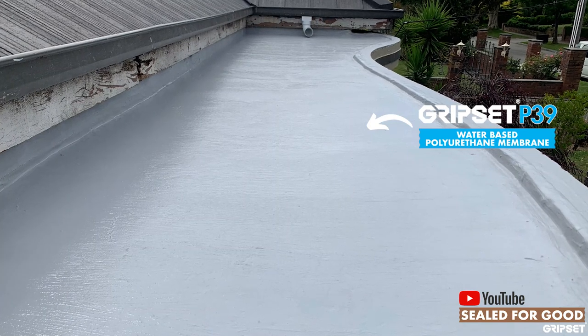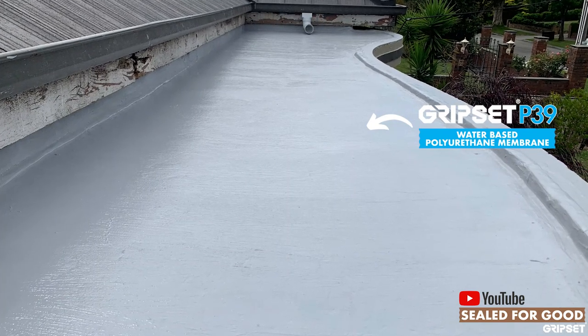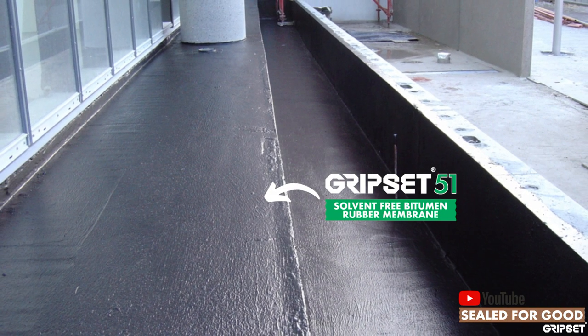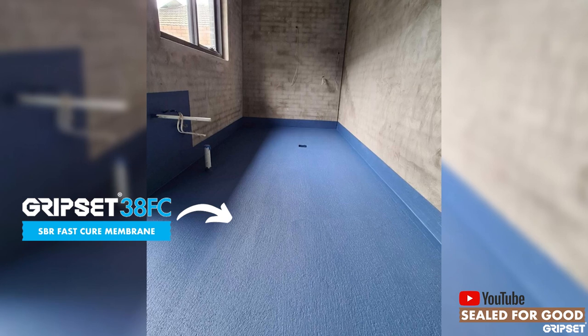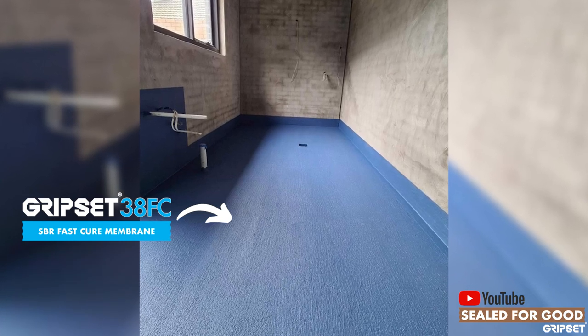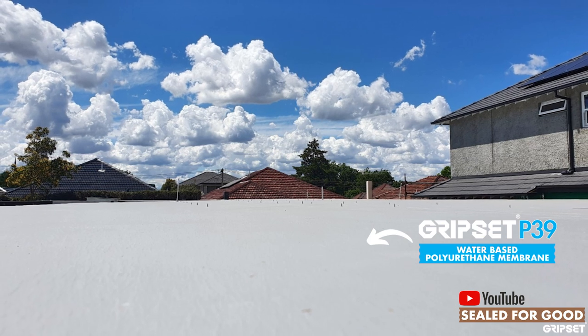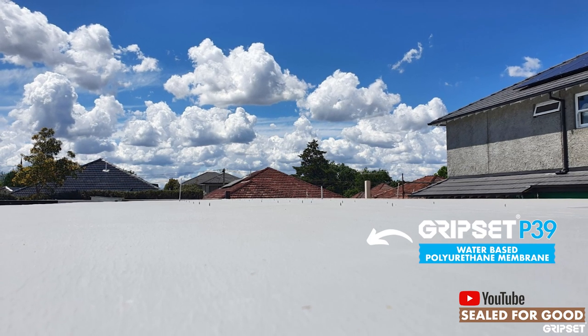Gripset has a long history with liquid membranes — it's been part of our DNA for many years. We had the Gripset 51, a flagship bitumen rubber liquid membrane, the Gripset 38 which many of you know very well, the Gripset P39, our Multi-Purpose Pro, and others like LS Roof Coat.